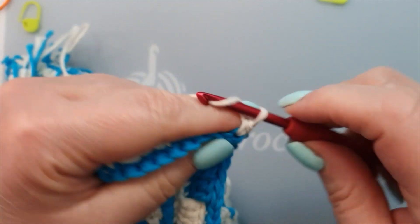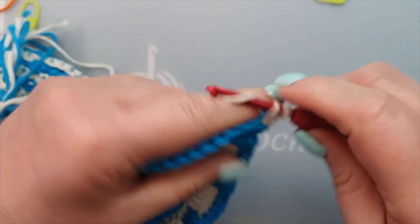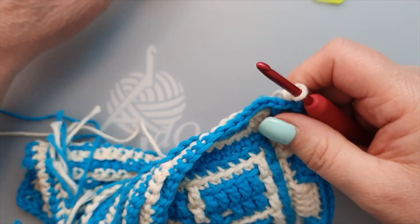Okay, corner: single crochet, chain one, and another single crochet in the same back loop. Going to look at the pattern, sorry, haven't seen it yet.